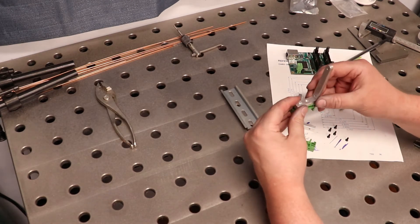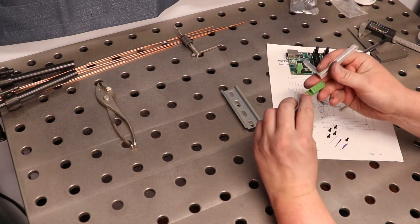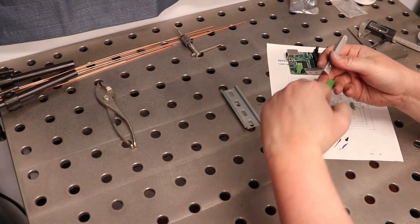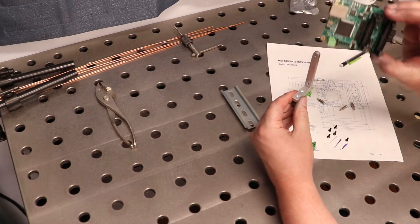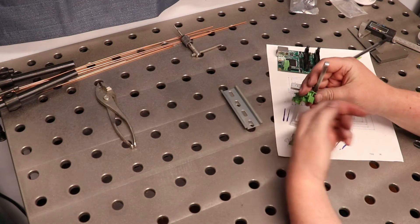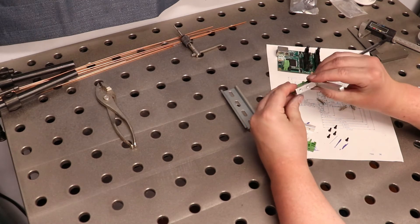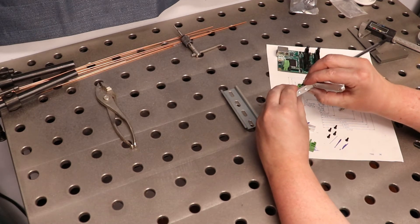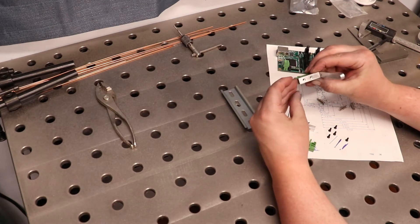Now, when we're mounting these, keep in mind the orientation of this clip. You get a flathead in there and you pry on it to release it. So if I want my MESA card to be mounted on this side, I want the release clip to be mounted in the opposite direction. Hopefully you'll be able to see that. Our screw holes align perfectly.